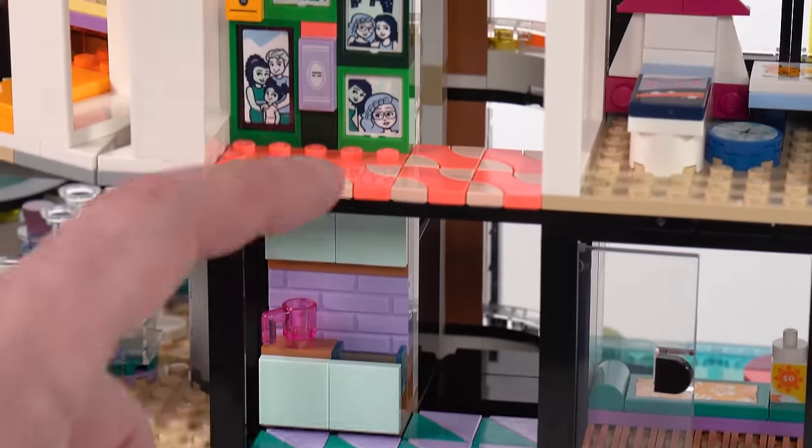Before we get to the figures — one thing I forgot to point out inside the house — just a stuffed bunny, a large one with good quality printing on it in the tan main color.